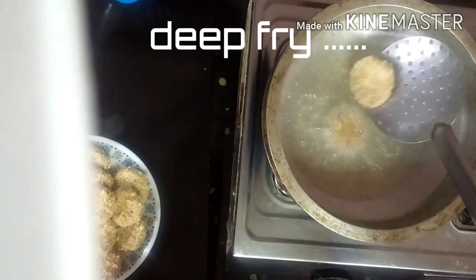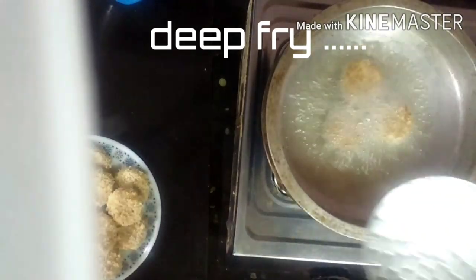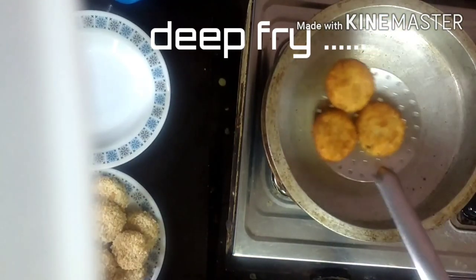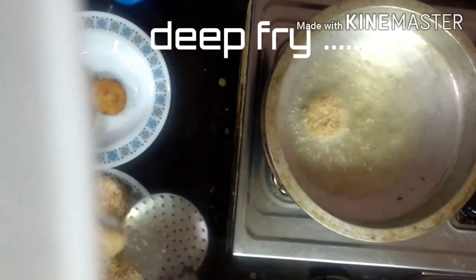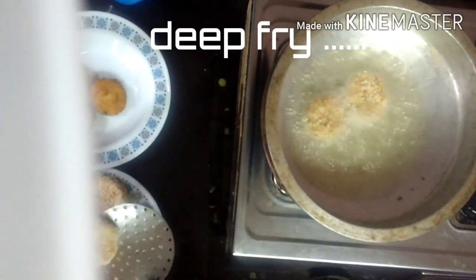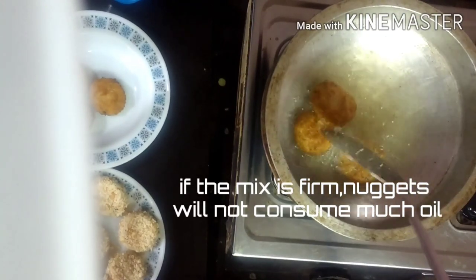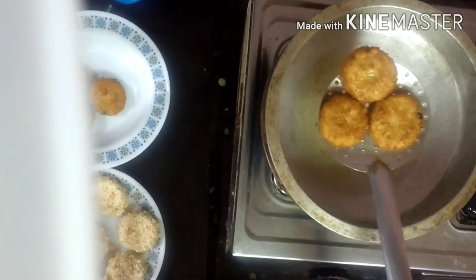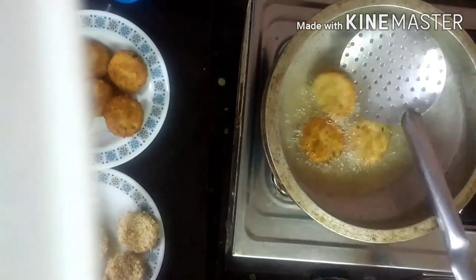I will deep fry them. Let's put them in the oil and fry them. I'll fry them with a little bit of the cheese flavor. Now let's try this dish.